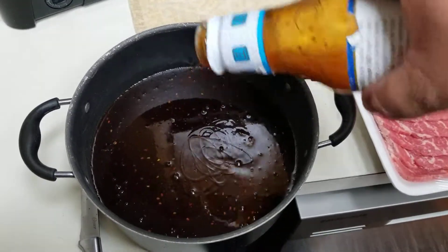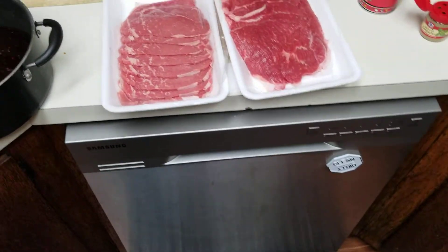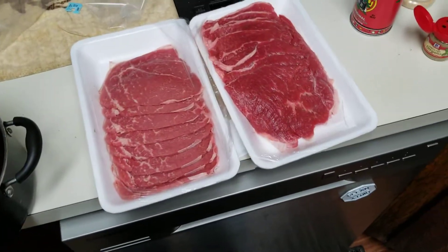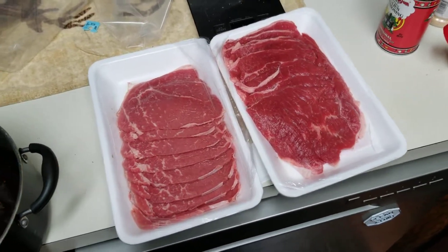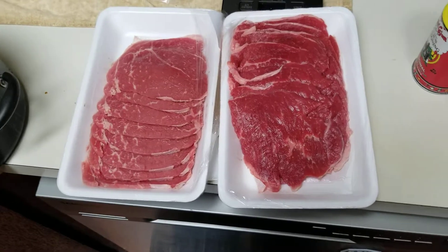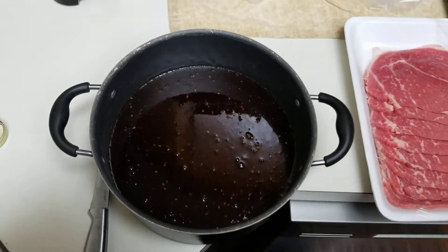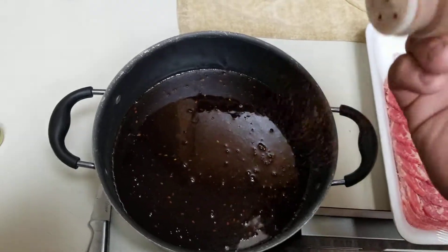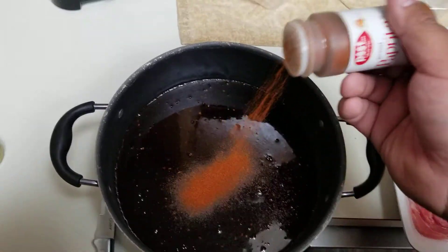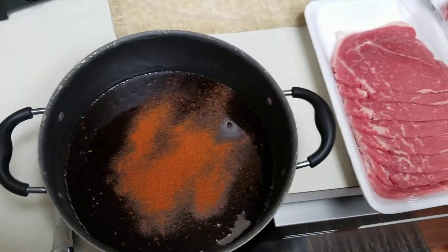Kind of reminds me of that goopy guy in that one Star Trek episode that killed the only yellow shirt to ever die. What was her name? The security lady. So, usually I go by some measurements, but today I'm just kind of winging it. I'm going to add a little bit of paprika — yeah, that'll do her.